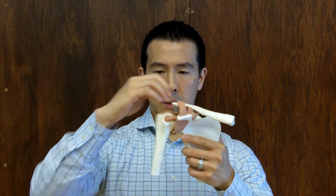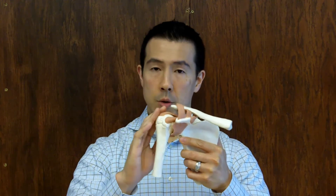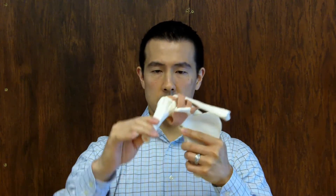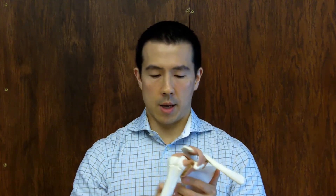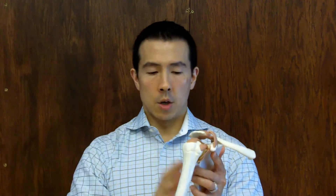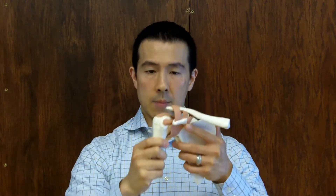The problem is when the deltoid muscle contracts, it also wants this bone to slide up and jam against this bone. So when the deltoid contracts, it wants to jam the bone like this. Your body's pretty smart — it has active stabilizers, which are the rotator cuff muscles. They connect from the shoulder blade to the shoulder. And what it does is when you go to lift your arm, the rotator cuff is designed to keep the arm down.